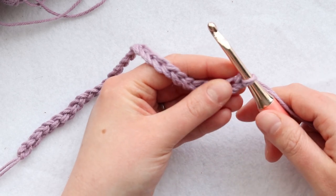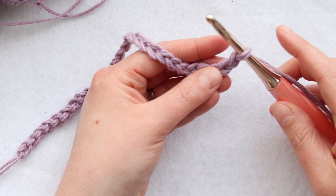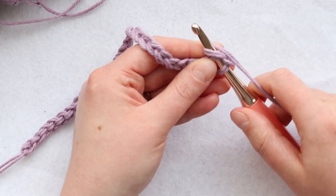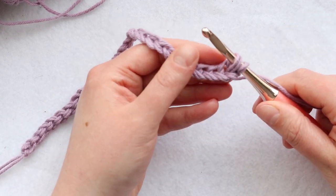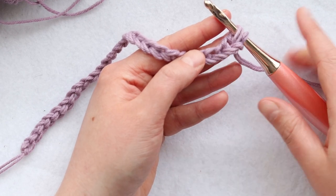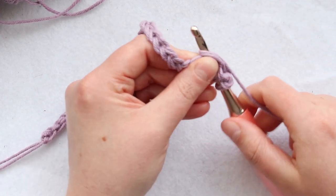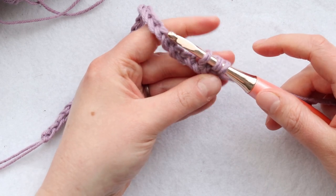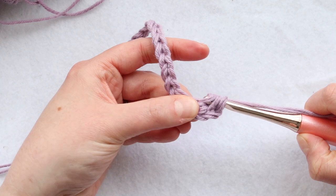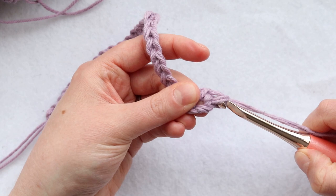Start off by inserting your hook into the second chain — here's one and two — and I'm just going to use the top loop of my chain. So I've inserted my hook, yarn over, pull up a loop, and then insert your hook into the fourth chain. Yarn over and pull up a loop. Now there should be three loops on your hook, and you can finish off your linked double crochet just like a regular double crochet. Yarn over and pull through two loops, then yarn over and pull through two loops.